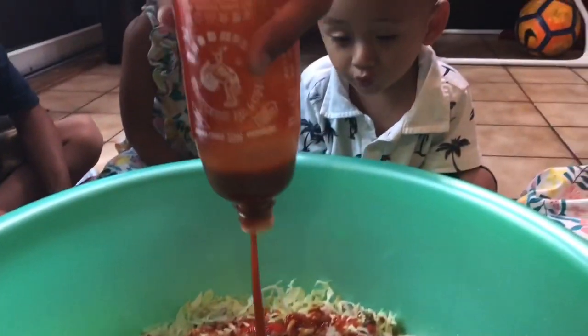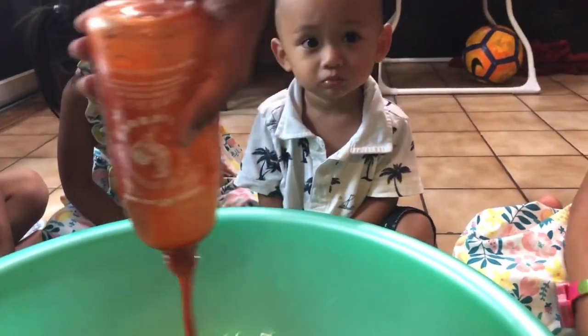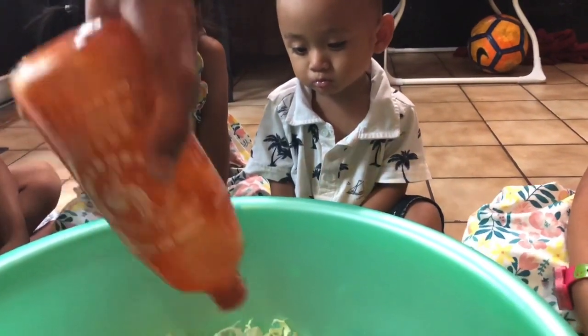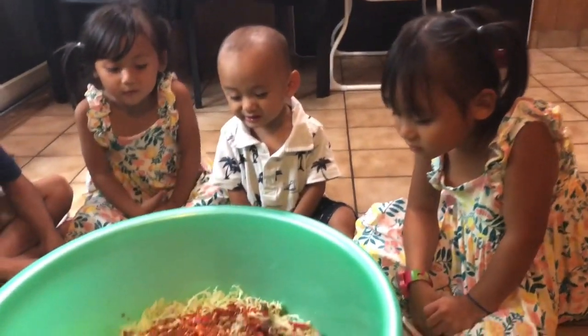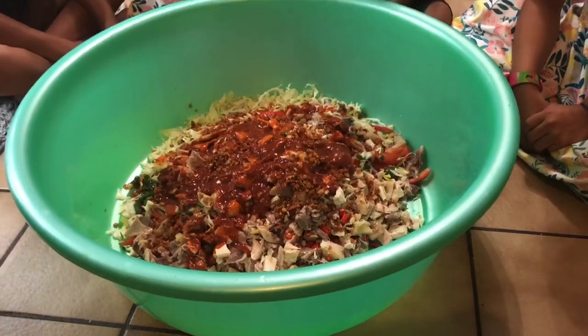Daddy. It's gone. That's what Daddy did in the video. Mommy, this is going to be super spicy. Yeah, that's why I ate it and it's so spicy.